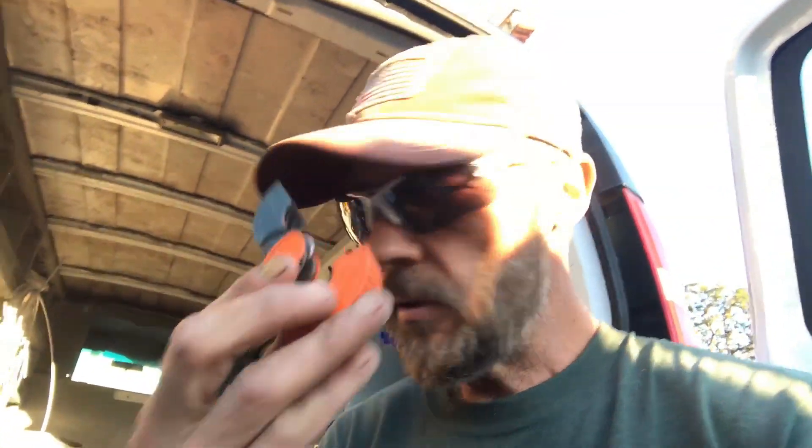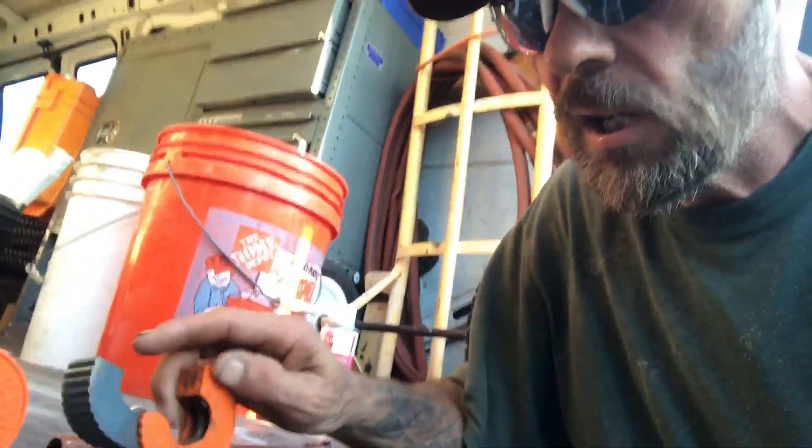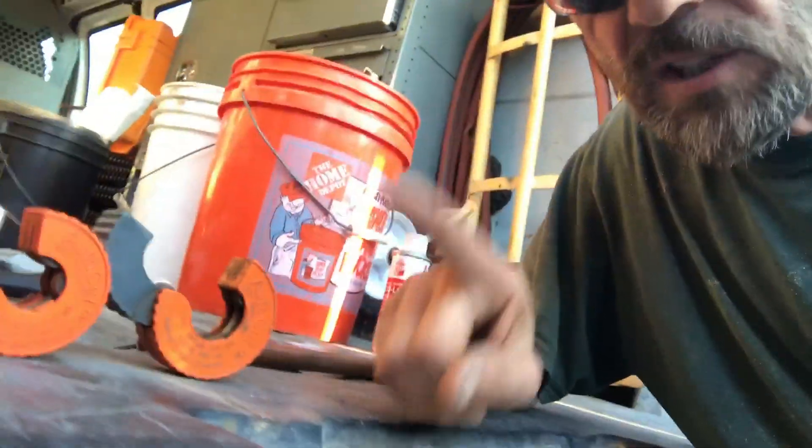Just like anything that you buy out there, you're going to get what you pay for. These two together you're going to end up spending probably around 50 bucks, and the reason why is because these are really good. They're not the kind you get at Harbor Freight or any of those other places.